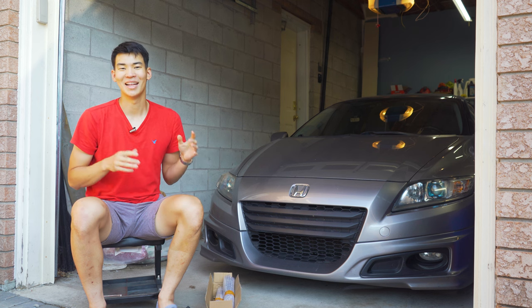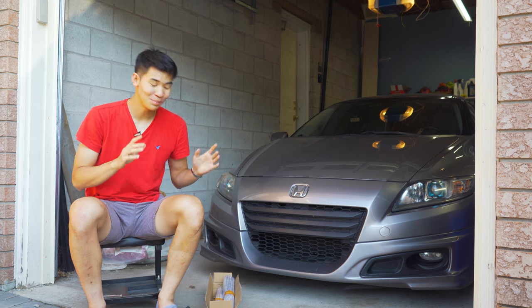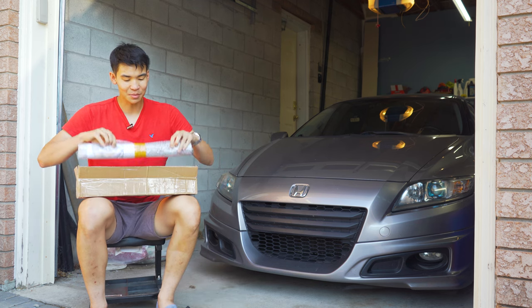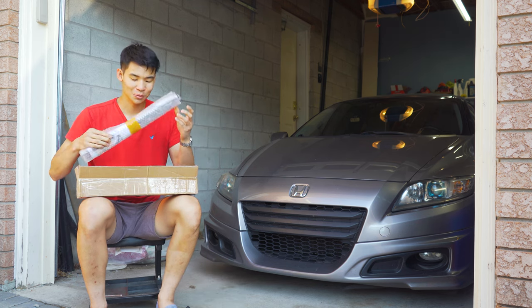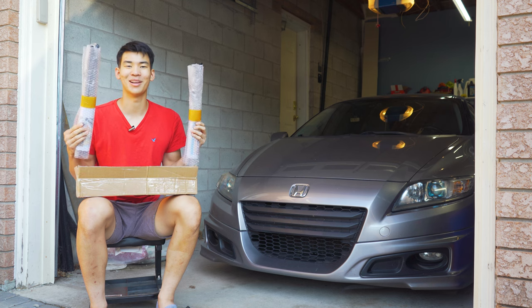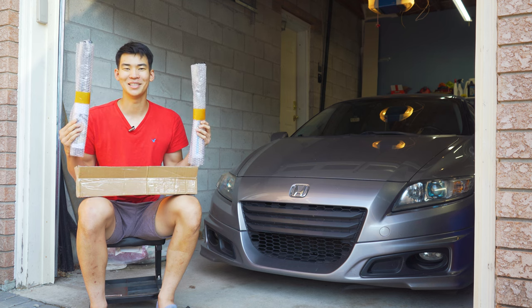We are back with the CRZ, and this is not a mod that I planned on doing, but Alan from Tsubasa has graciously sent over some hood strut kits. We have one for the CRZ and one for a super secret car that we have coming to the channel very soon, so stay tuned.